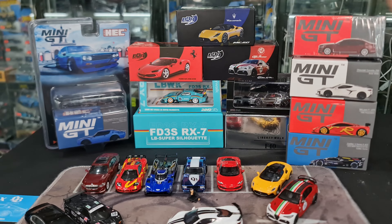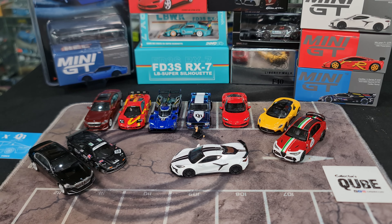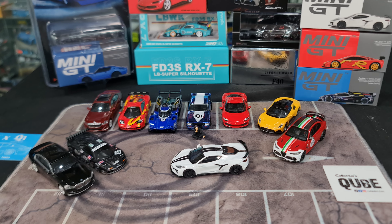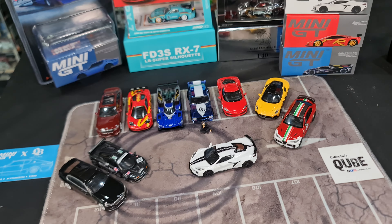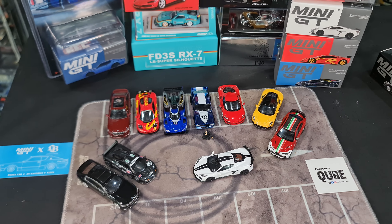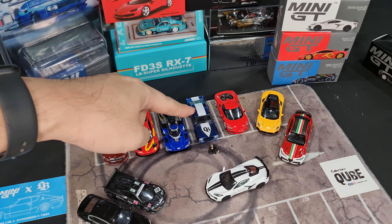I already got everything out of the box. One thing I want to point out - please hit the like button because it helps me out with the YouTube algorithm. So the first one I want to cover would be the Mini GT release.